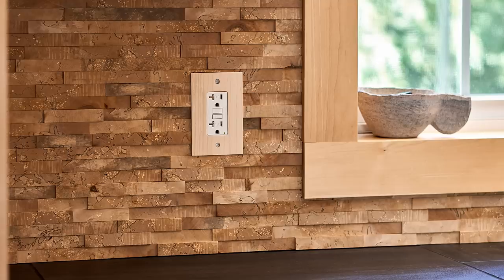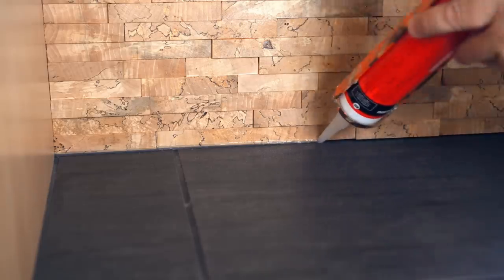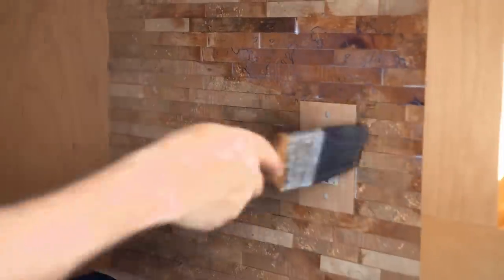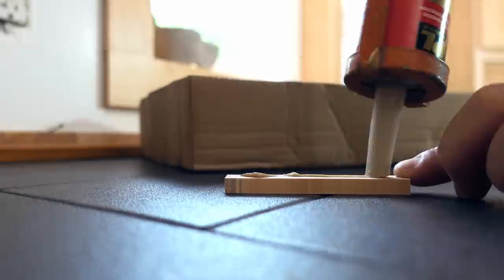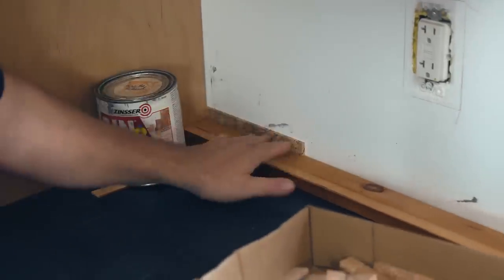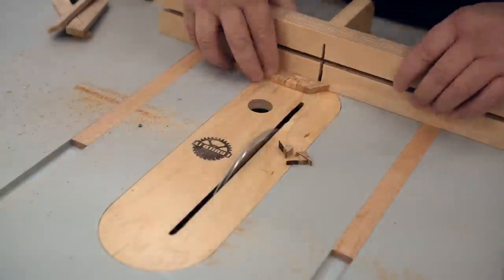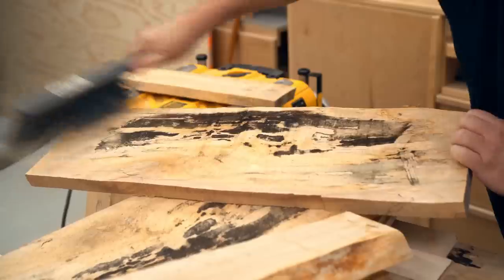I like things that look original, and occasionally I'll get an idea that I think is pretty good. Even though this was a mountain of work and I think twice about doing it again, I did come up with a better way to do it, which I talk about later in the video. This is a backsplash from a kitchen, at least on one wall. My original idea was to do it on both walls, but after finishing the first wall I said enough of that. What makes this interesting is the wood I'm using — this is spalted maple, and it also has a bunch of wormholes in it that add to the character.